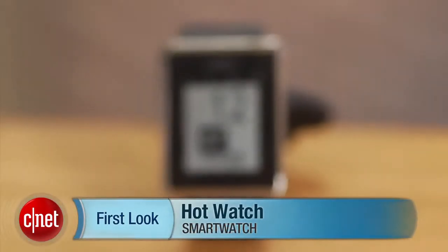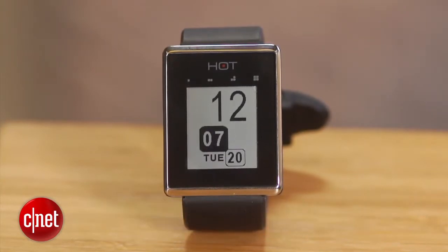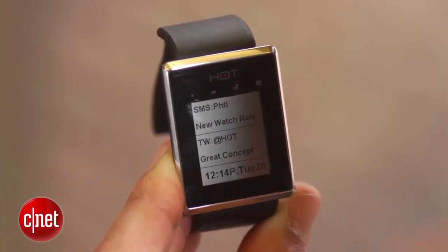Hey guys, this is Brian Bennett for CNET.com and right now we're taking a first look at the Hot Watch. Made by PHTL Labs, this device is essentially a smartwatch that lets you see notifications such as Facebook alerts, emails, text messages — things like that that ordinary smartwatches do.